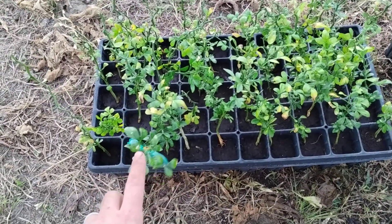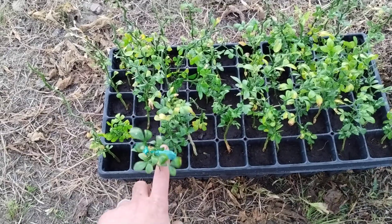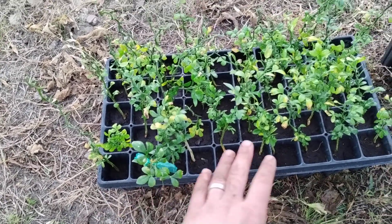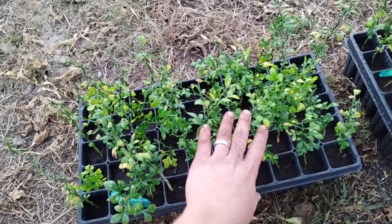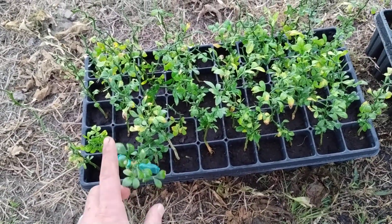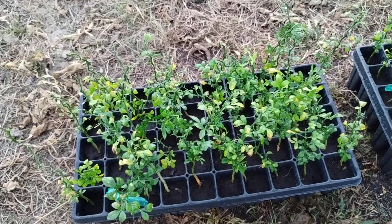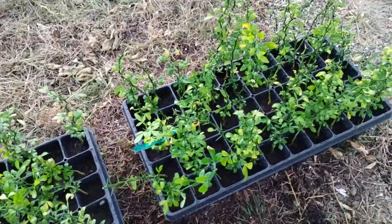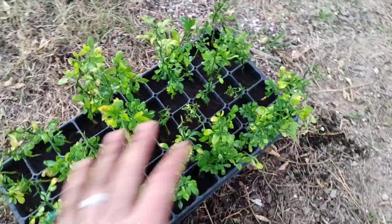So this one here might be a selection we'll save as a potentially cold-hardier version of flying dragon. I mean, these are already ridiculously cold-hardy, but this could potentially be even hardier. That's not why I'm making this video though — I'm just noticing different variations here and there. Most of them are pretty standard of what you'd expect to see.